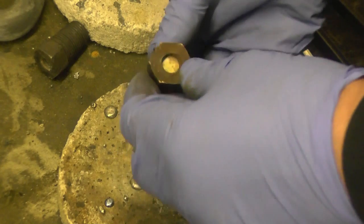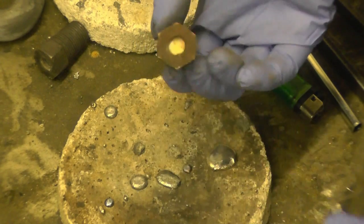What we're going to do today is renew the lead inside the plug. First thing to do is to warm it up and melt the lead out.